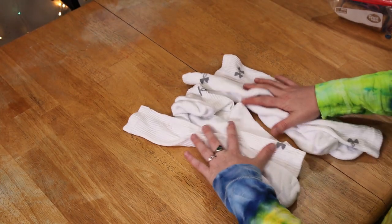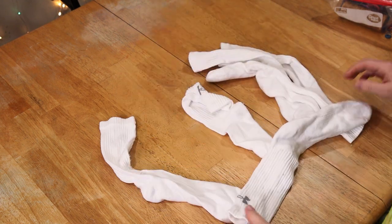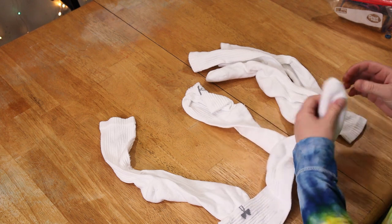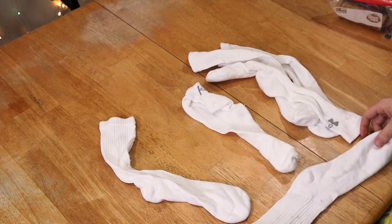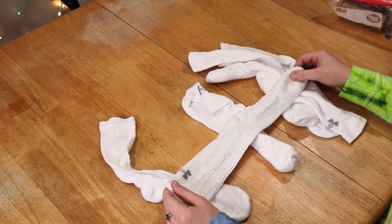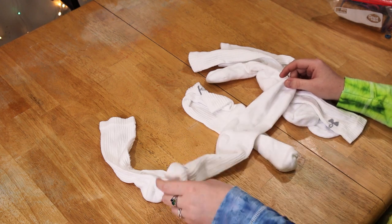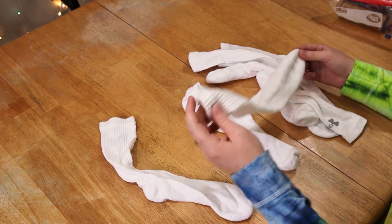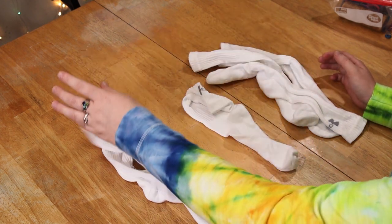We have three pairs of Under Armour socks. They are quite thick, so your socks will probably absorb a lot of dye. I don't recommend doing one color, because if you do one color and you try to do a scrunch with these ones in particular, it'll probably just look like you colored your socks — it really won't look as tie-dye as you would want them.